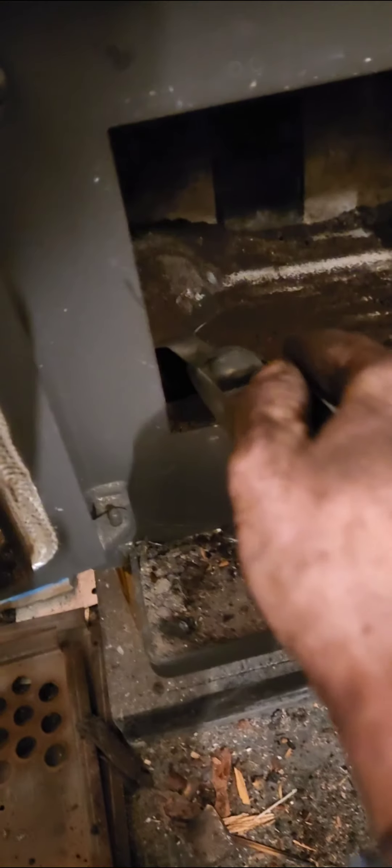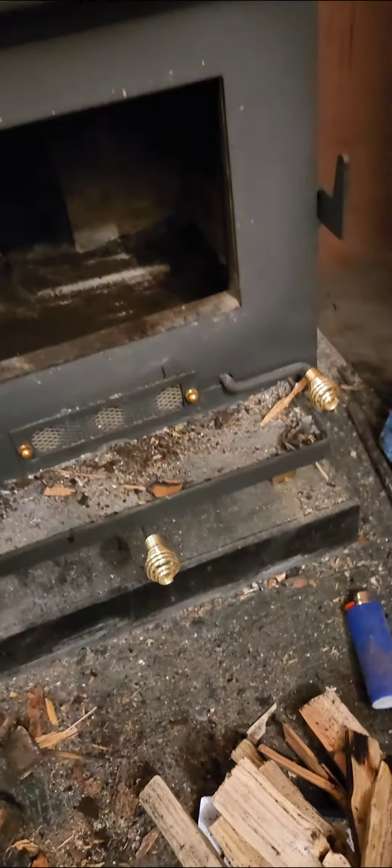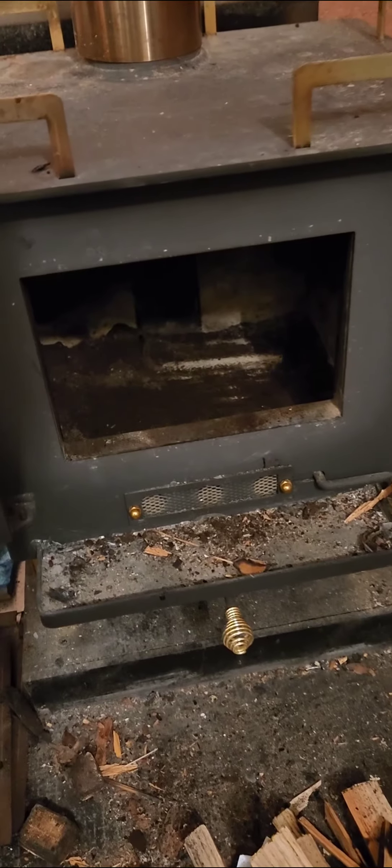I don't really think anybody has covered that in their video reviews of this product. Again, this is a cubic mini stove.